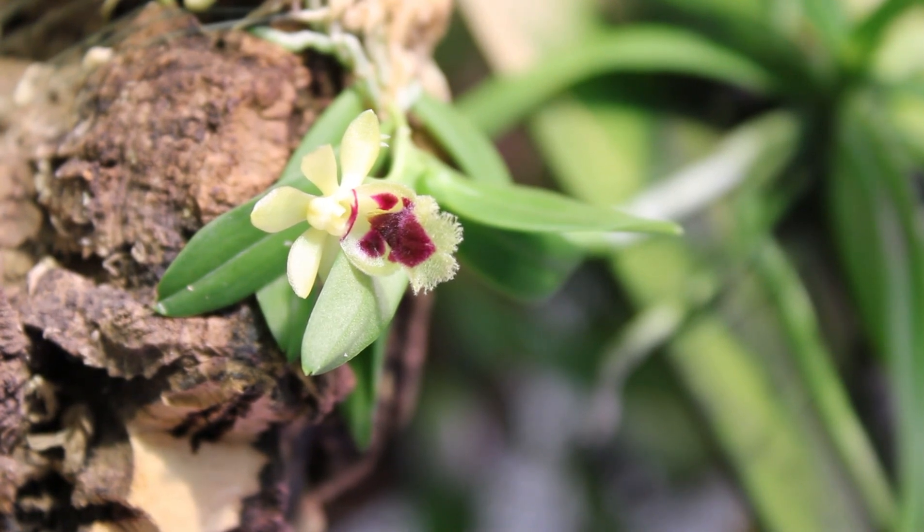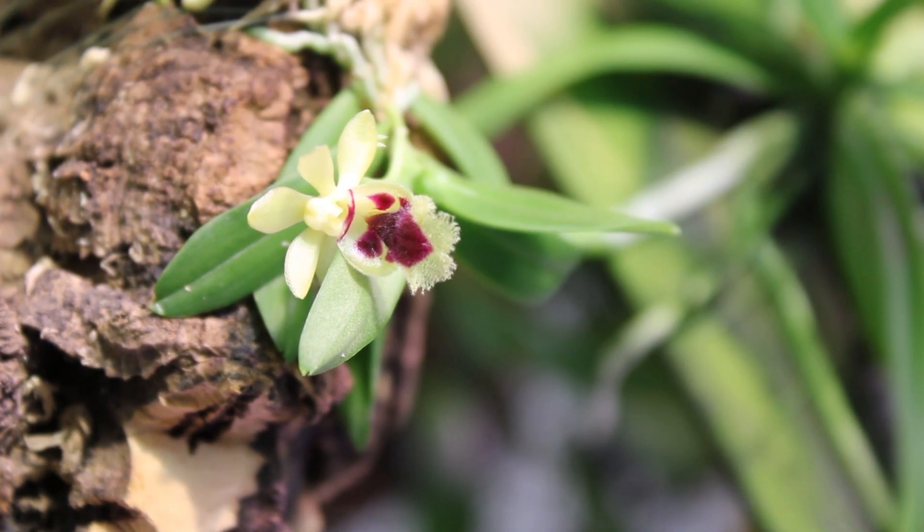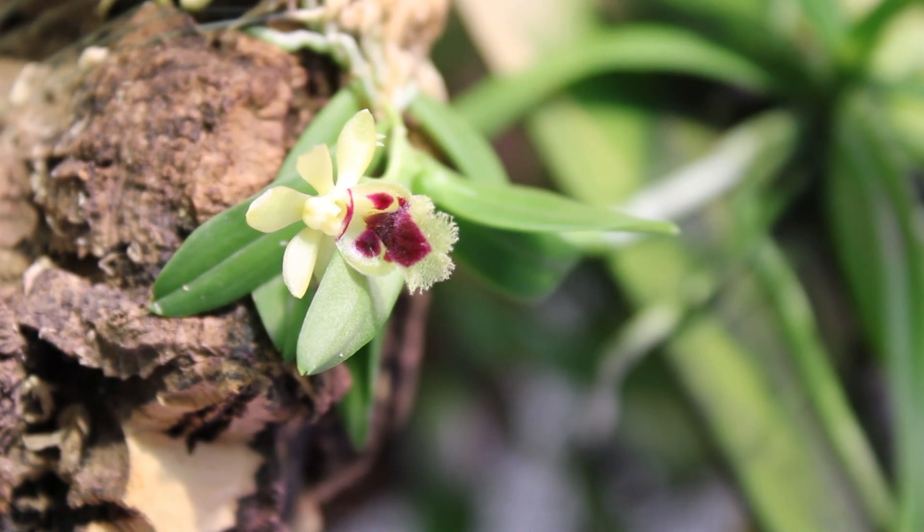It goes by both names — several names actually. It's one of those that's been renamed a few times, but most of you will know it as Haraella retrocalla. Haraella retrocalla is native to Taiwan and it grows cool to warm in deciduous forests at an altitude of 500 to 1500 meters.